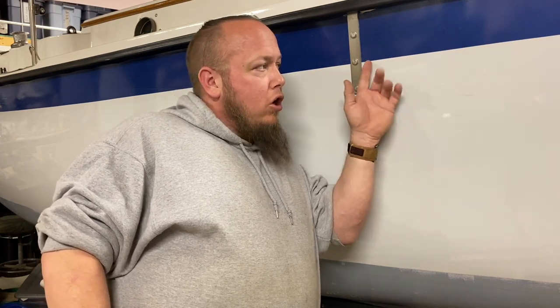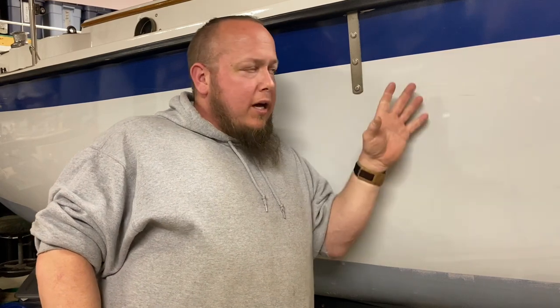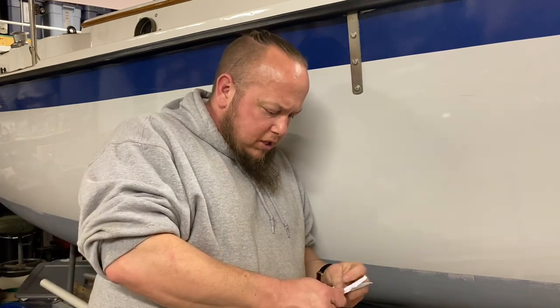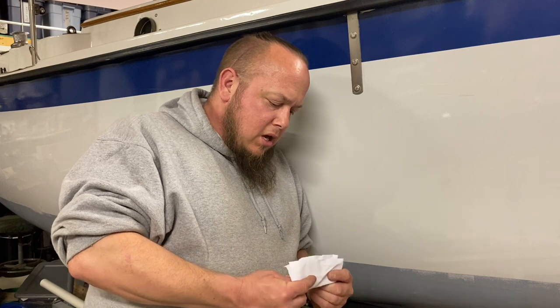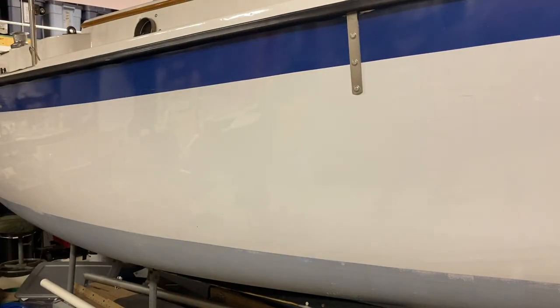After that coat was done and cured, I taped this stripe line back. I used certain widths of blue painter's tape to get my width — I took all those measurements. The front and the back of the stripe where they end on the boat are done to original spec, matching where the brown and cream colors were originally.